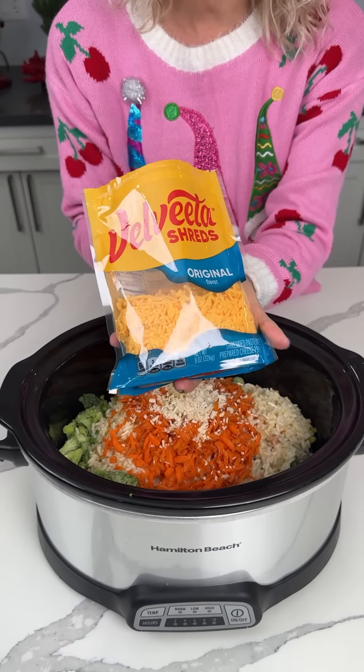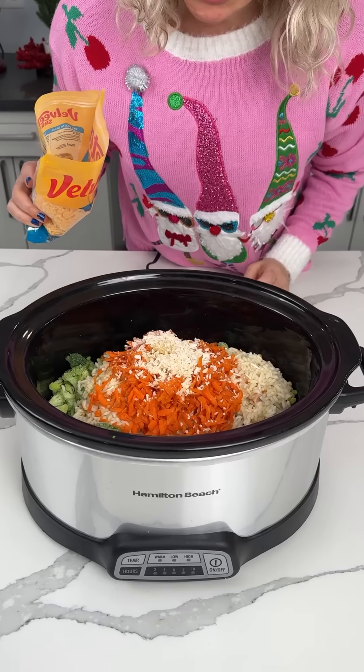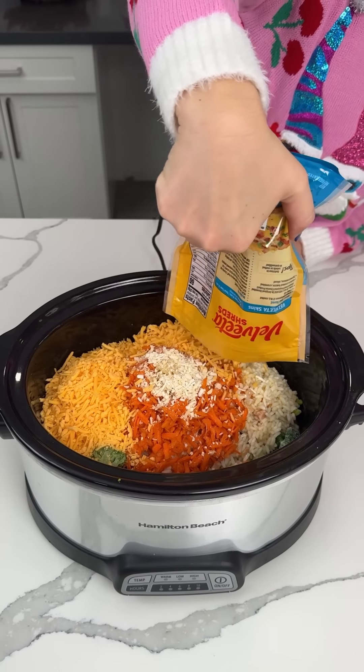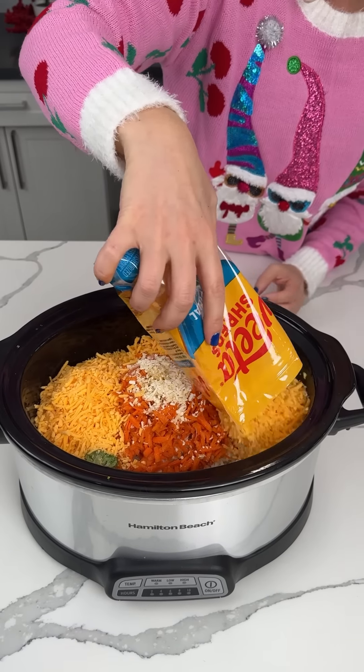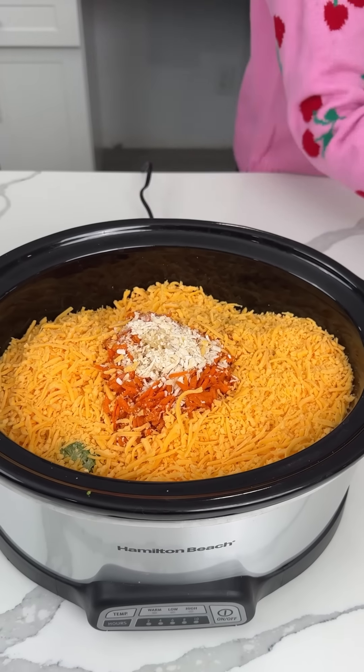We have some Velveeta shreds — did y'all know they made this? So this is eight ounces. This looks real pretty like this already, though. We're going to put some cheese in — Velveeta shreds. We're using two bags, sixteen ounces of Velveeta shreds. This is going to be very full, but that's okay. Such is life.